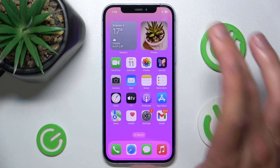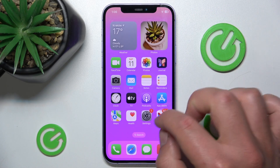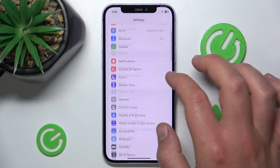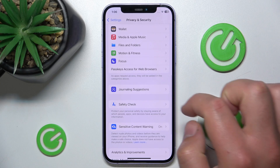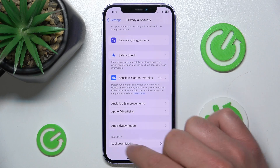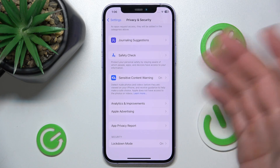So let's open Settings right now. Then you want to swipe down, go to Privacy and Security, and then you want to go to Lockdown Mode.